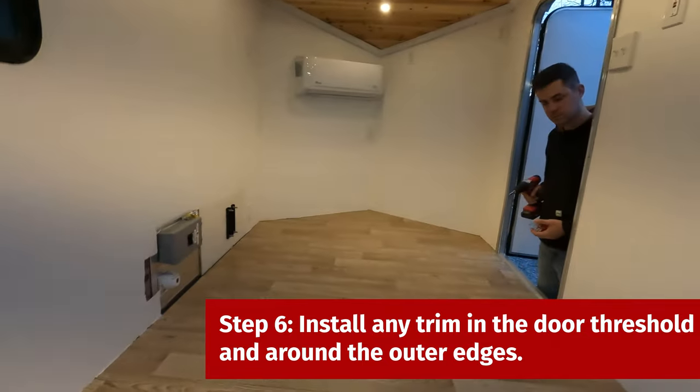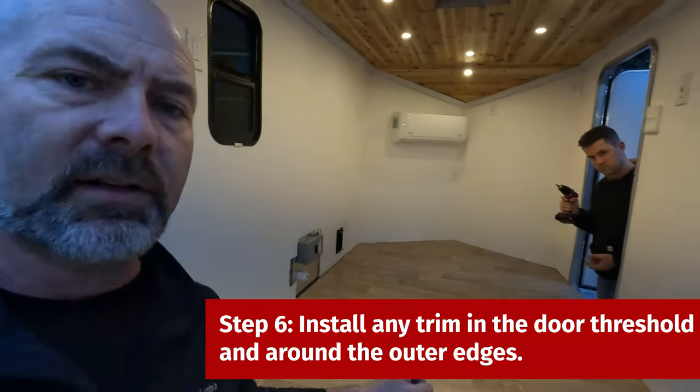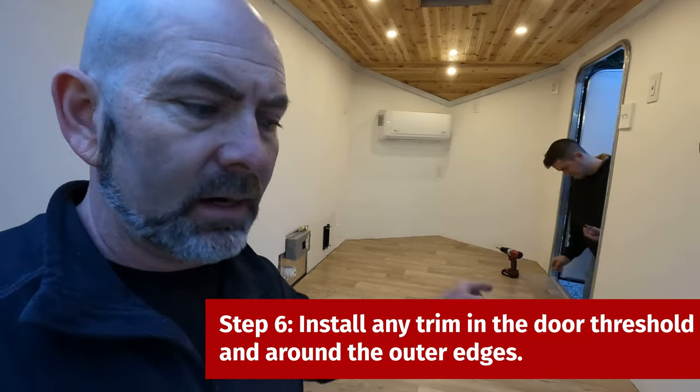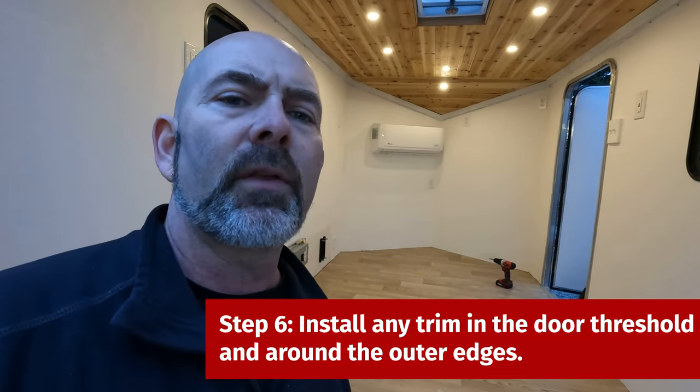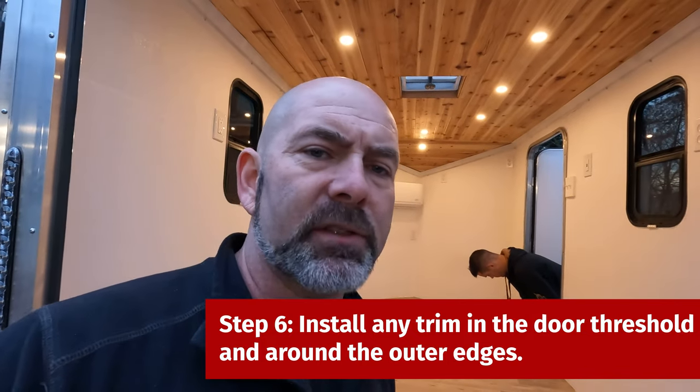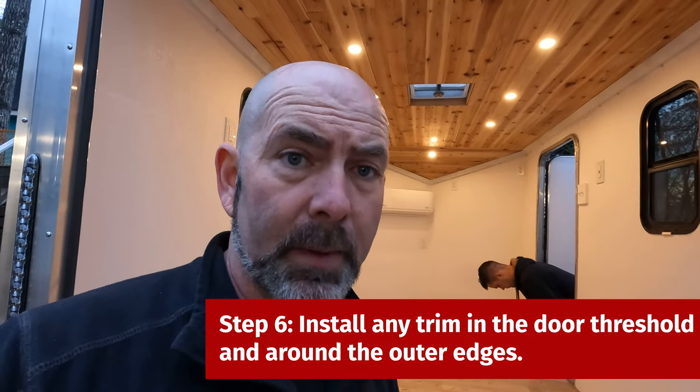Eric is going to screw in the door trim that was already there, and I'm going to cut trim for the back door out of a piece of metal across the back. That way you don't snag the linoleum with your foot as you're getting in the back.